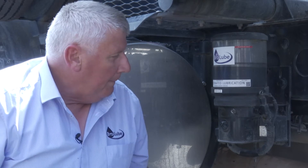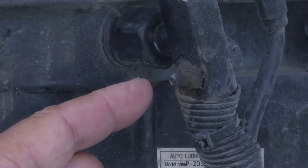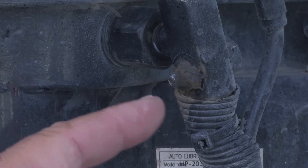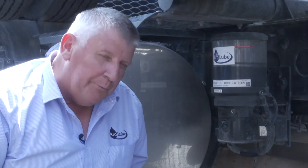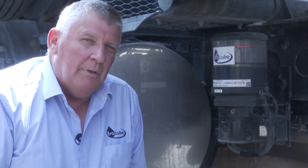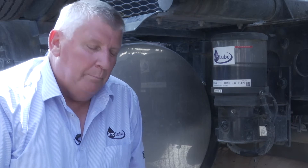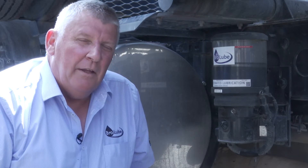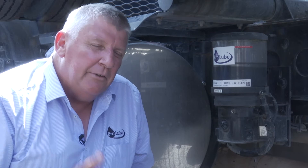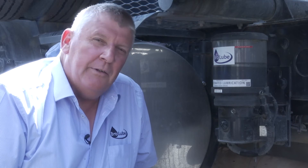One of the beautiful things about this BroLoop system is that it can be manually overridden, so grease can be delivered using a grease gun. The reason we do that is because if something happened to the wiring — say there was mechanical damage, something hit the pump and caused it to not function correctly — then at least it can be greased manually and continue working until an auto electrician or someone can repair the wiring.